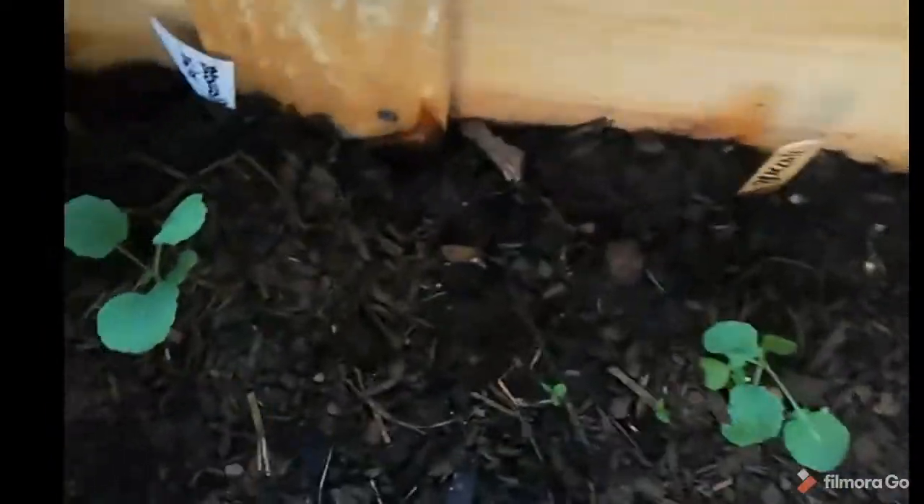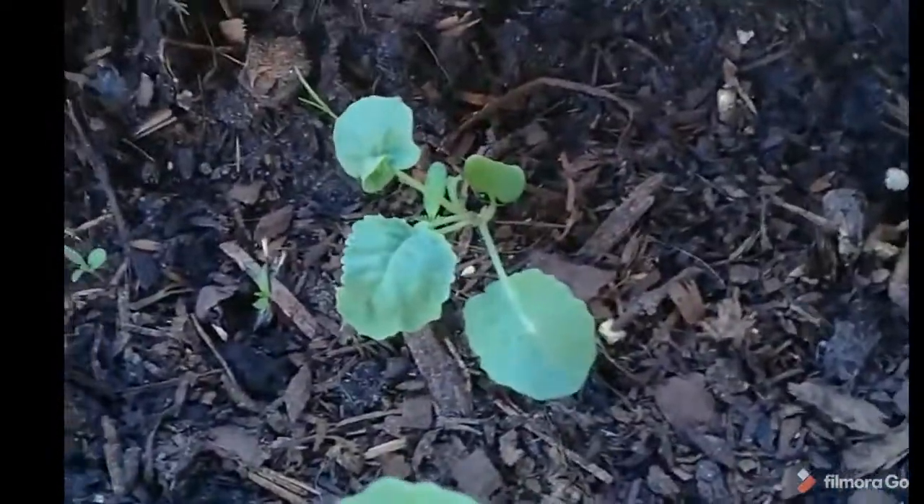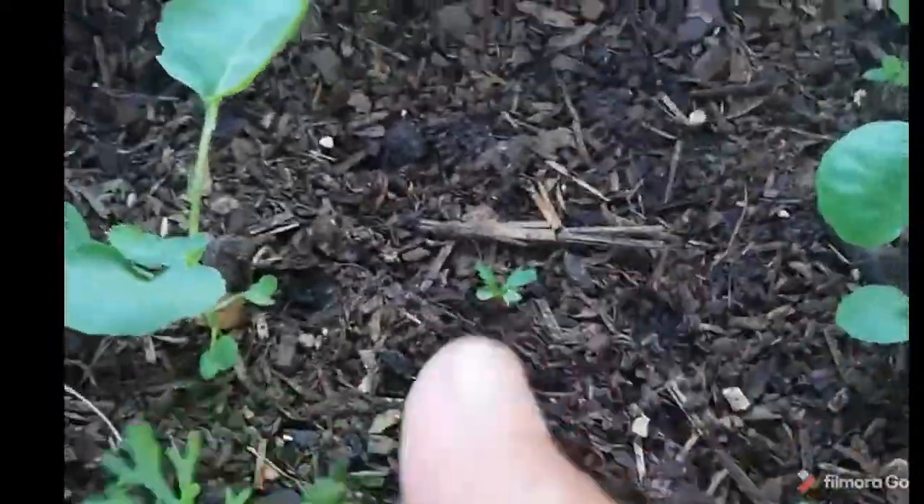Then in here I have some more — that's green broccoli. Green broccoli. This is nasturtiums. Green broccoli there as well. This is zinnia. And then this is also broccoli, but this is purple broccoli. Then this is chrysanthemums. And then these are brussel sprouts.